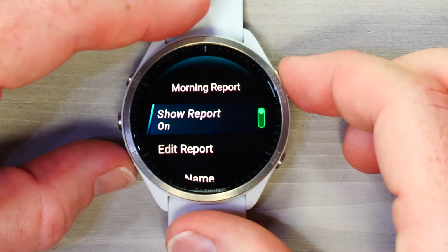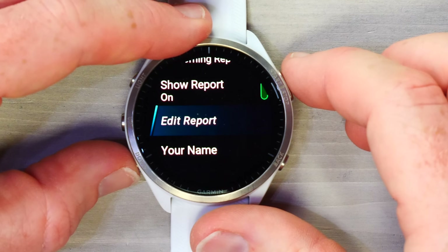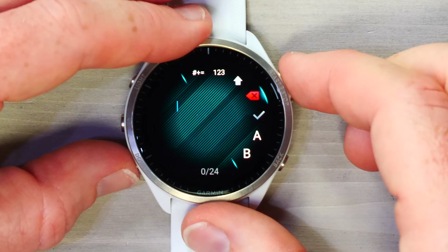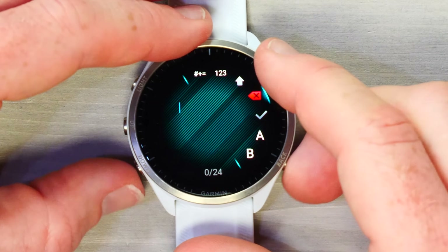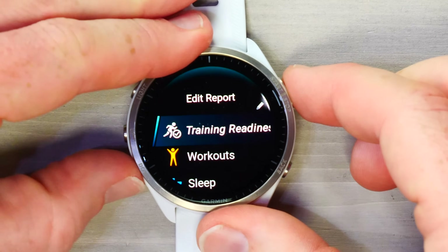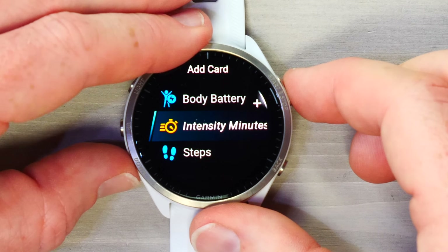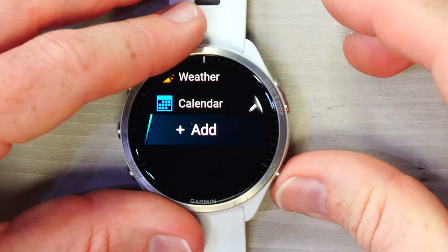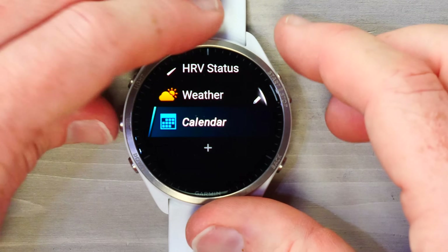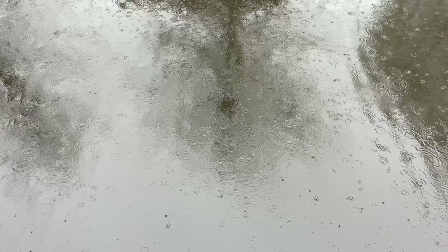You can customize the Morning Report by going to Settings > Appearance > Morning Report. You can turn it off entirely — though it seems to be everyone's favorite feature — or edit the report components. Currently I have training readiness, structured workouts, sleep, HRV status, weather, and calendar. You can also add body battery, intensity, or steps. You can remove items like your calendar if you don't want to see the workday ahead, or remove weather if you live somewhere where it's always miserable.